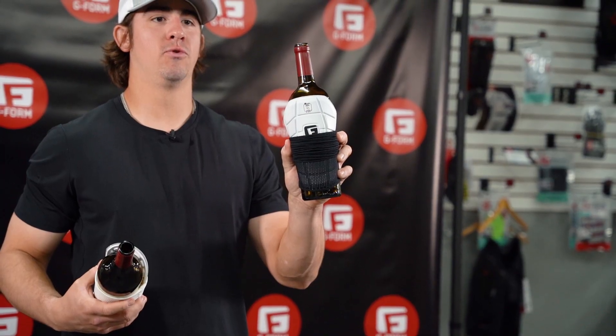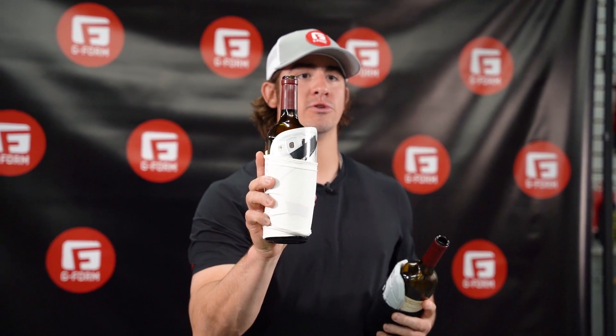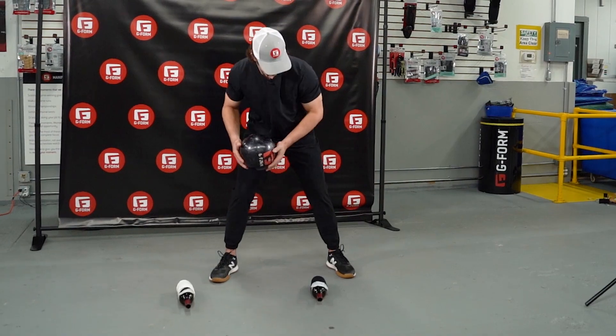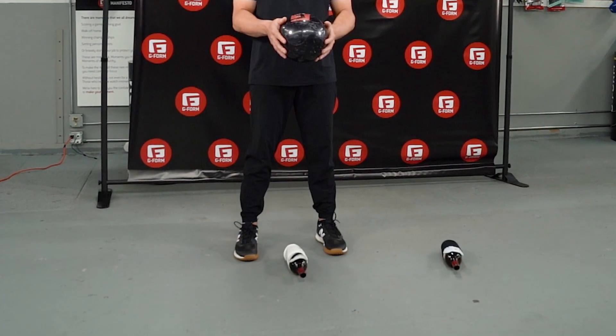I've got two wine bottles here. They're the same exact bottle. One's going to be wrapped in our G-Form technology, and the other is going to be wrapped in a competitor's hard shell technology. We're going to drop first on our G-Form pad. Now we're going to test on a hard shell pad.